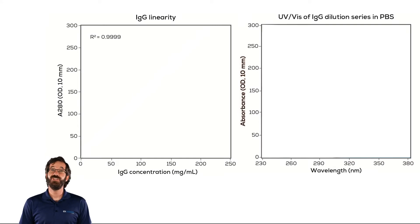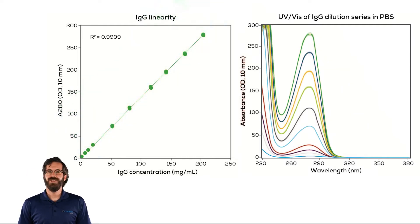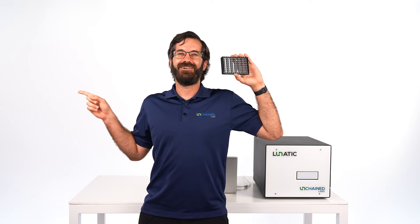Besides reading samples quickly, when you compare target protein quantification concentrations to measured results on Lunatic, Lunatic delivers answers within 2% of the true value and a relative standard deviation, or CV, within 1%. Let's load up a plate and check out how easy it is to do protein quant on Lunatic.